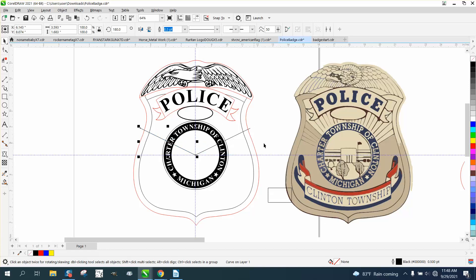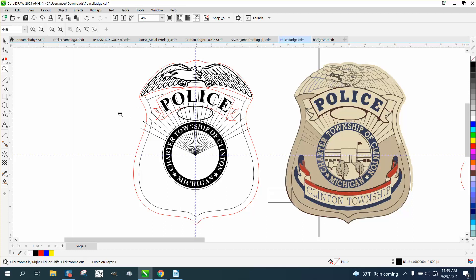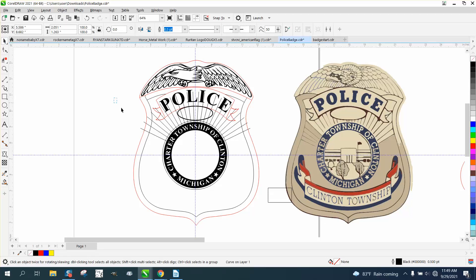Now we need to take this line, hit Control+D to duplicate it, double-click on it, and change the rotation. We're just going to make up our own — it came out pretty good and pretty even. Now there are several ways to do this; I'm just going to take the Smart Fill tool and cut away all those lines.